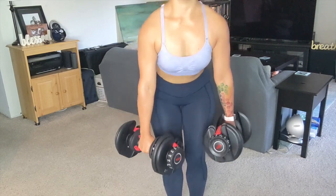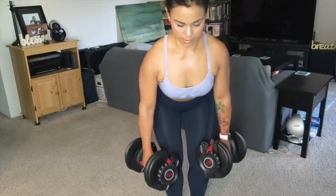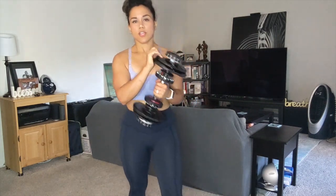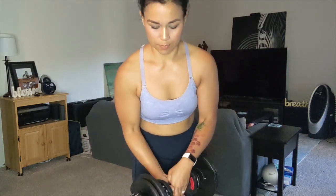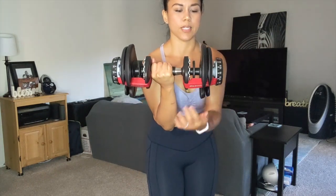When it comes to legs, these dumbbells are great for goblet squats — holding the dumbbell like this and squatting. But here's something I actually really like about these dumbbells that you probably wouldn't be able to do with other dumbbells: you see how this dumbbell is wider? Depending on how many plates you have, you can hold the dumbbell like this and do squats.